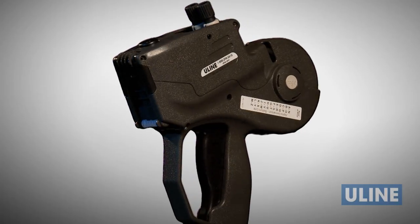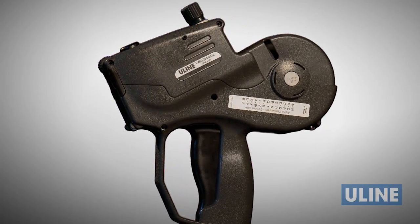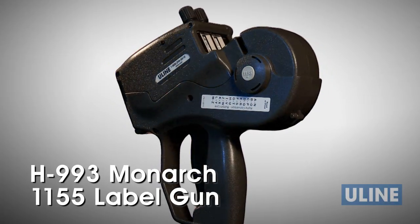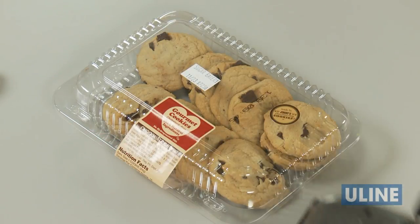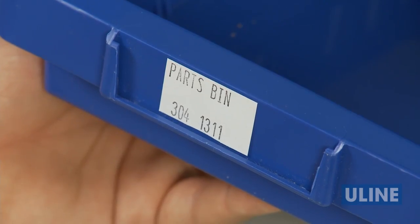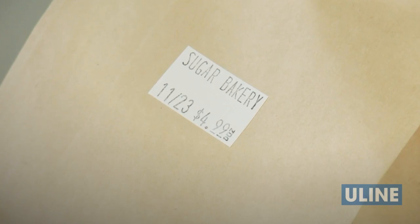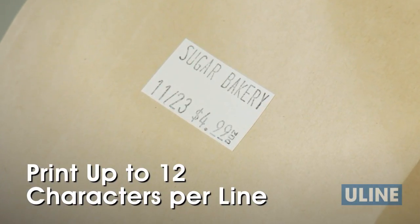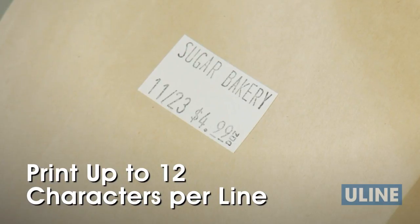Uline offers a wide selection of label guns to fit every application. Uline's H993 two-line Monarch 1155 label gun is great for quick and accurate price marking on inventory and merchandise. The H993 allows users to print up to 12 characters per line and features a Uline-exclusive character band configuration.